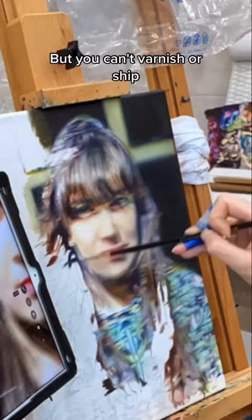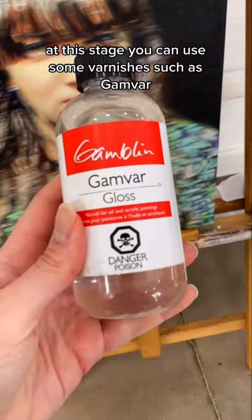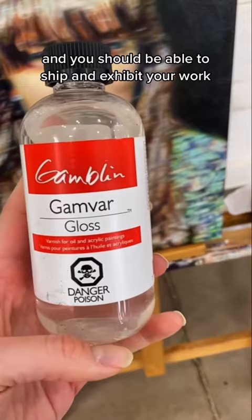You can't fully varnish or ship it — not until the next stage, which is when your painting is fully touch dry. You can use a fingernail test to check that your painting is solid enough not to leave a mark. At this stage you can use some varnishes such as Gamvar, and you should be able to ship and exhibit your work.